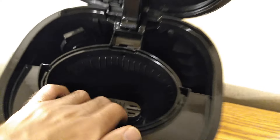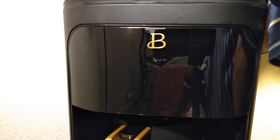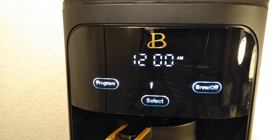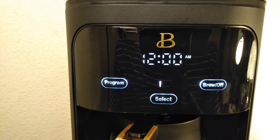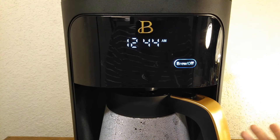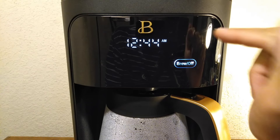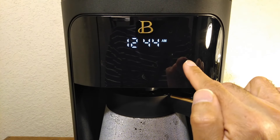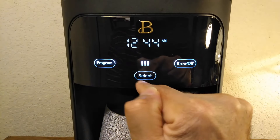Let's turn it on and see what it does. Okay, so there was a beep and it does have the time displayed. Now let me show you how the screen works. To turn it on you press this button right here.